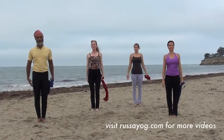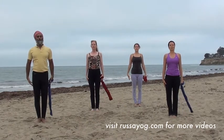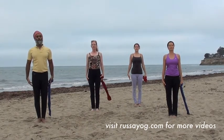Relax. Come into mountain pose. Take two peaceful breaths. One more.